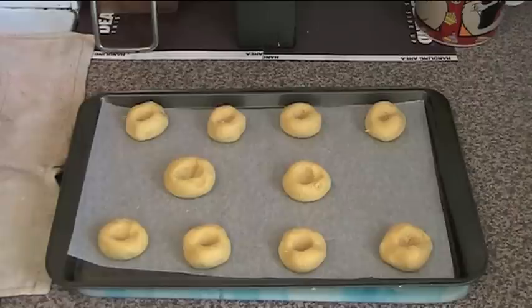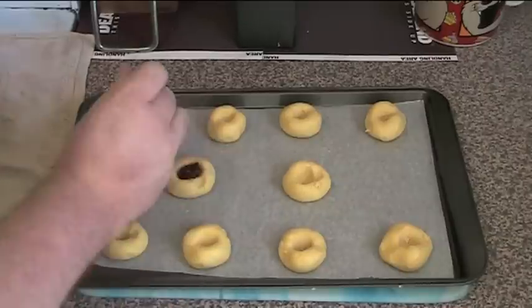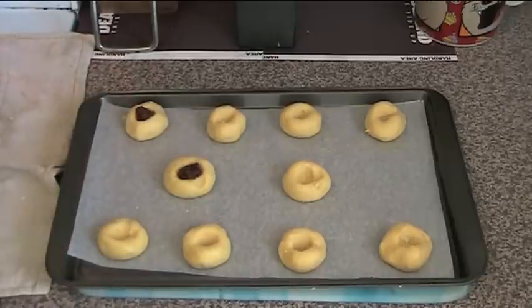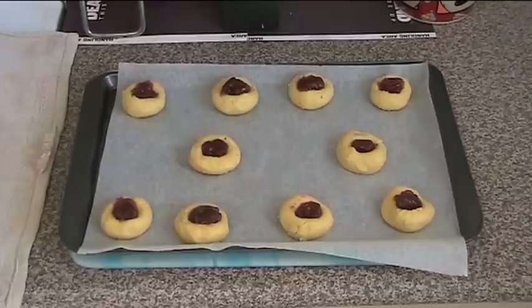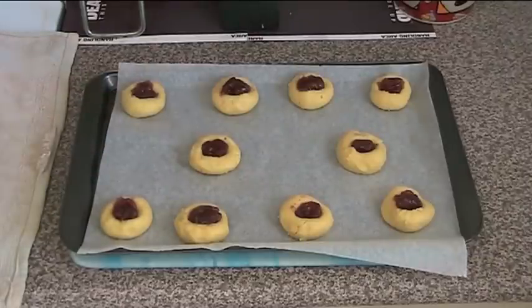We've just put our little indents into each of them, and now it's time to drop a bit of jam into each of them. I'm using strawberry jam. We're putting about half a teaspoon into each — just going to drop it in there — and we'll do that to all of them. Our jam drops are now filled with our lovely jam. They just have to go into the oven: 180 degrees Celsius for about 20 to 25 minutes, or until they've firmed up and gone slightly golden.